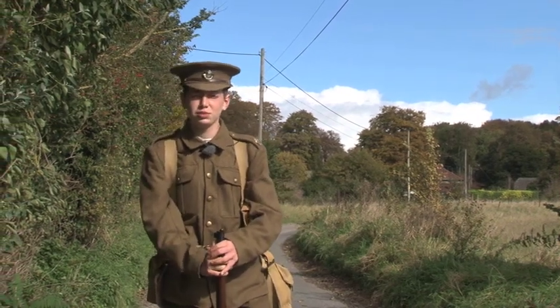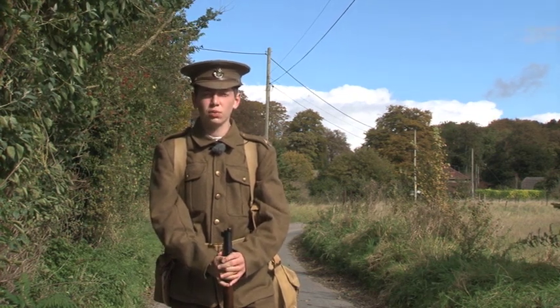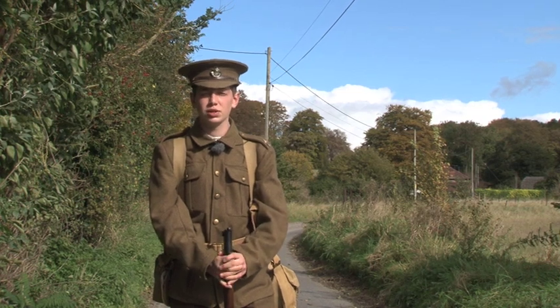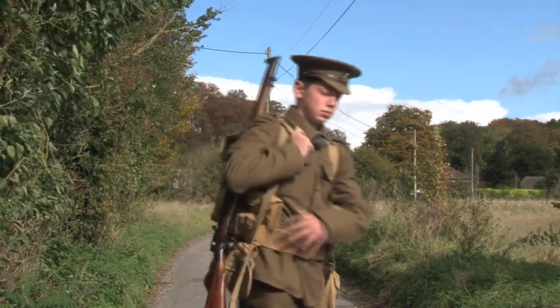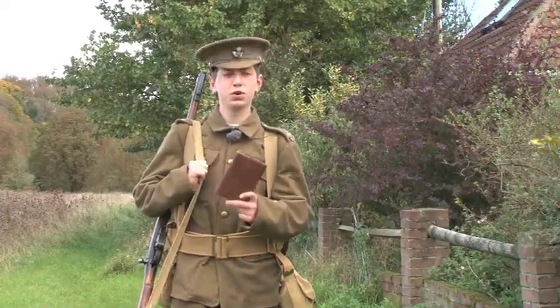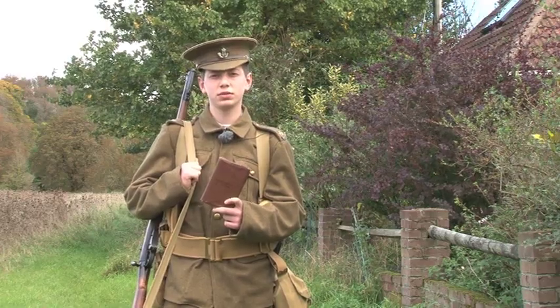Hello and welcome to Matthews Military Moments. This is the first part of a two-part series about the British soldier in World War One. Today I'll be talking to you about the British soldier of 1914. This impression is based off what is detailed in the field service pocket book, which was issued to officers at the start of the Great War. It details everything that the soldier would wear or carry on his person.